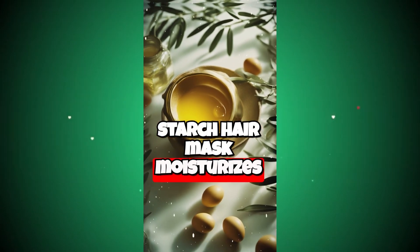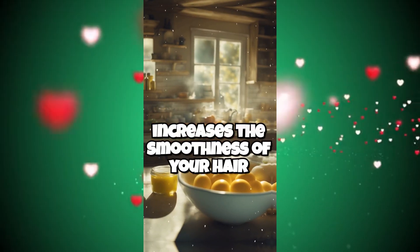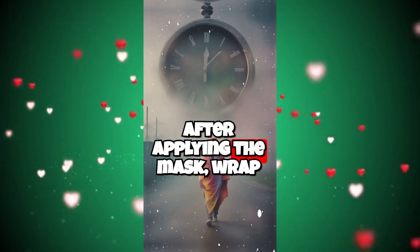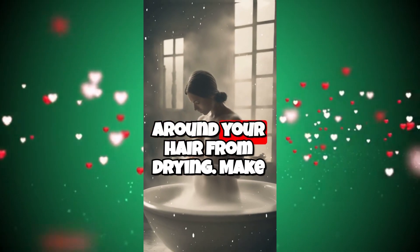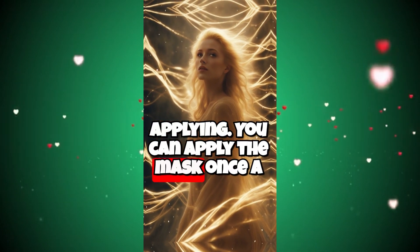The rice starch hair mask moisturizes your hair, nourishes your hair, increases the shine and smoothness of your hair, and reduces the fragility of your hair. After applying the mask, wrap your hair with a cap or towel to prevent the honey accumulated around your hair from drying. Make sure your hair is dry before applying. You can apply the mask once a week.